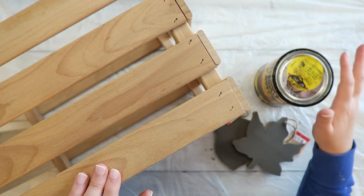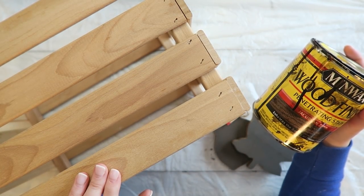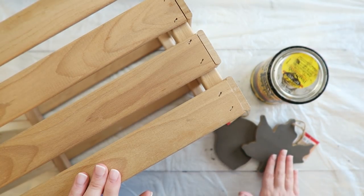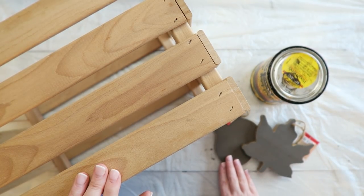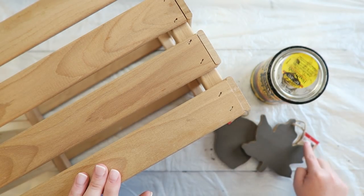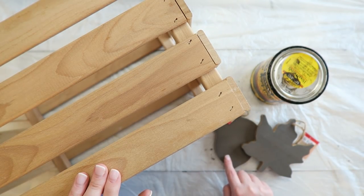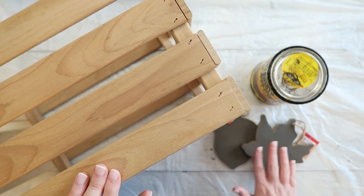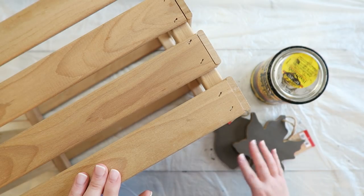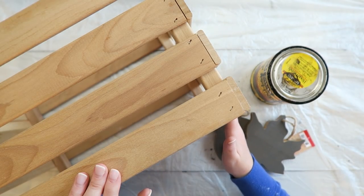I'm going to work today to create my own version of the Magnolia Market crate. I've pulled out my Minwax stain in the color Jacobean. I've also pulled out these two wooden ornaments that I recently picked up from the Target Dollar Spot — they were $1 each. It's just a little wooden acorn and a little wooden leaf. I thought I might incorporate these since it is fall, but I'm not sure. I'll show you the process and of course the end result.